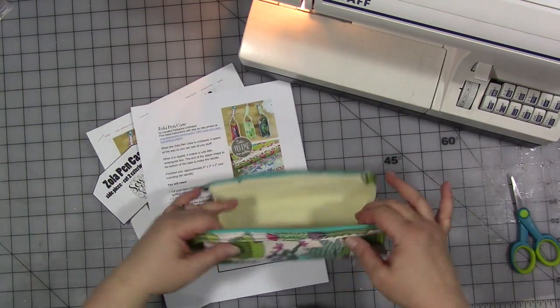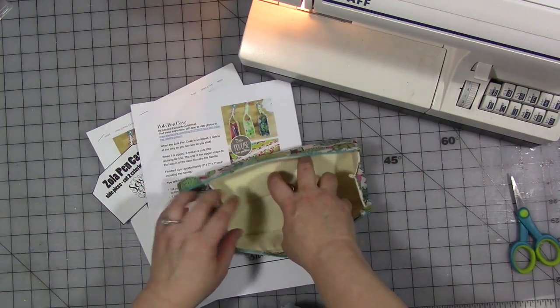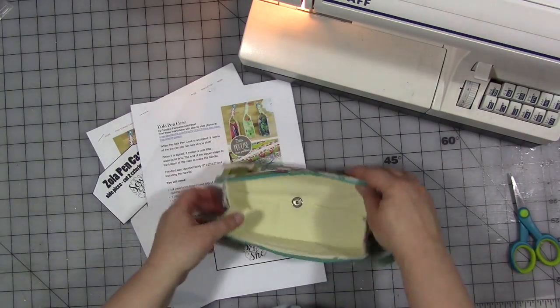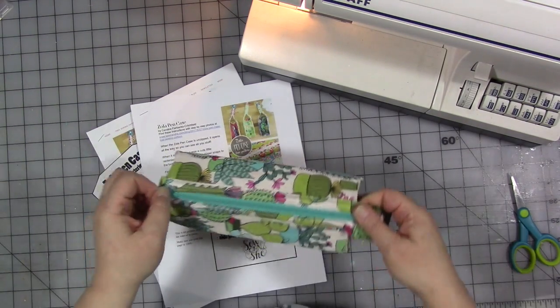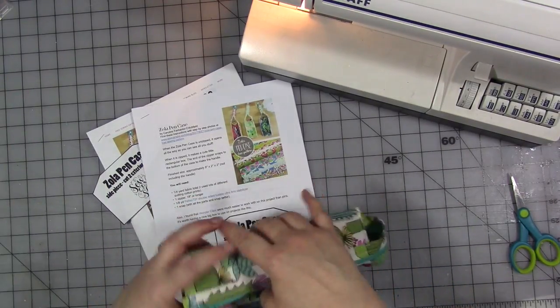All of that being said, I love the way it turned out. I used some more of that cactus fabric. The nice thing about this is it's a takeoff on a Japanese pen case, and when you open it up, you see it opens up flat and creates like a little tray. And then when you are done, there you go. It's a cute little pen case.